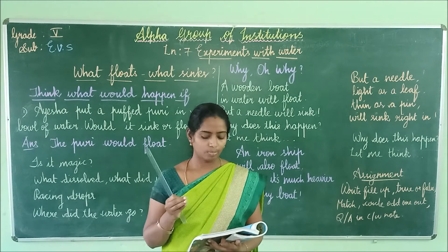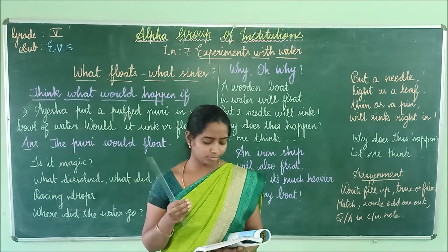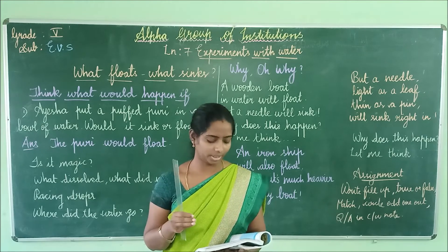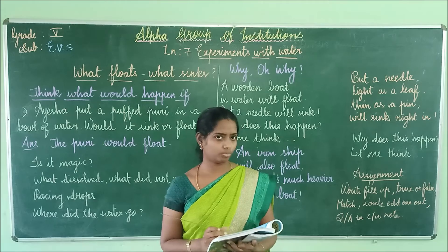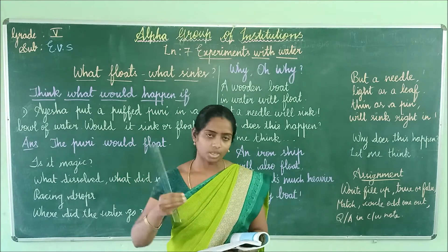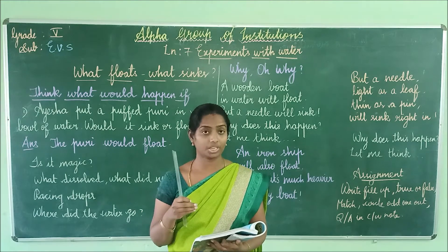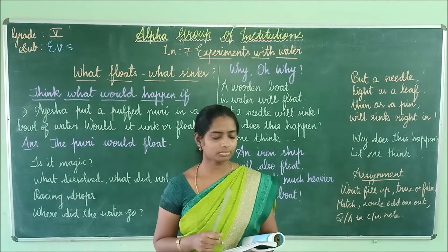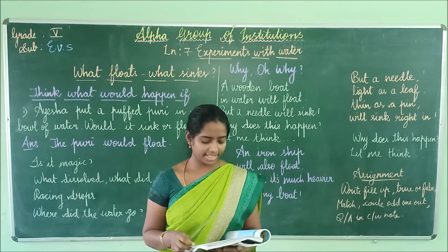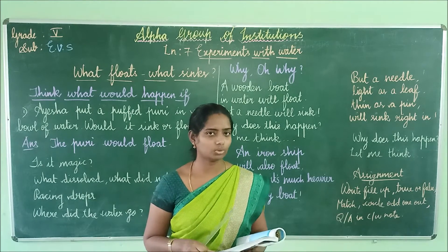Take some water in a glass and put a lemon in it. Now keep putting salt in the water, half a spoon at a time, until you are able to float your lemon in the water. Yes, the lemon started to float. What do you think the lemon floated in? Salty water. Because by adding salt, the water became thicker, and thus the lemon started floating.